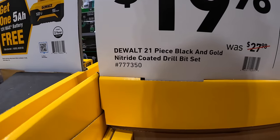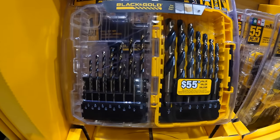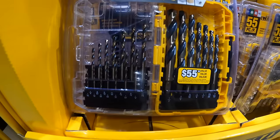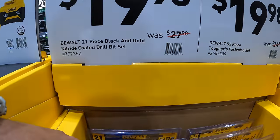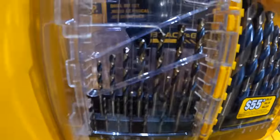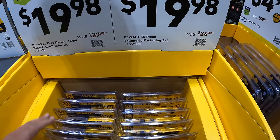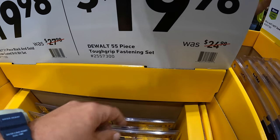$12.98 for the DeWalt 21-piece black and gold nitride coated drill bit set, was $27.98. Or $19.98 for the 55-piece tough grip fastening set.